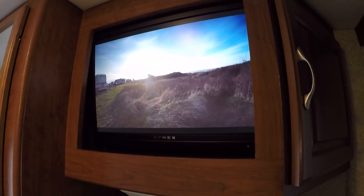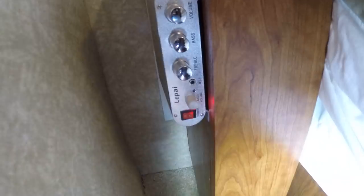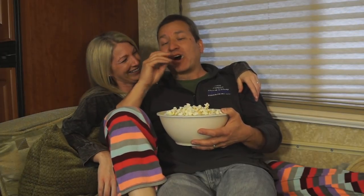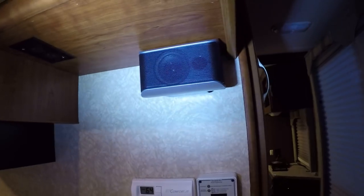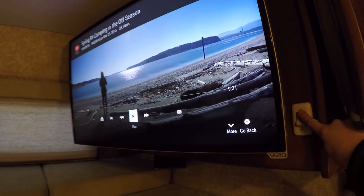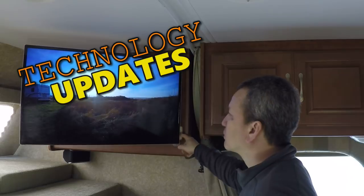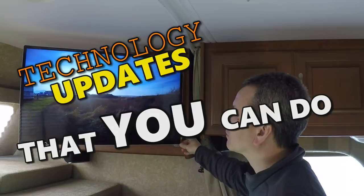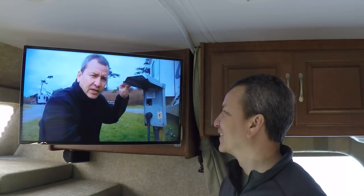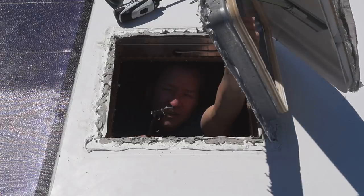One way to really make your RV feel and sound like home is to upgrade your audio and video components. If you enjoy watching movies and listening to music, you might also want to install an inexpensive sound system. We're going to show you the upgrades we've made to our RV's audio and video components — maybe it'll give you some ideas for your own DIY project.